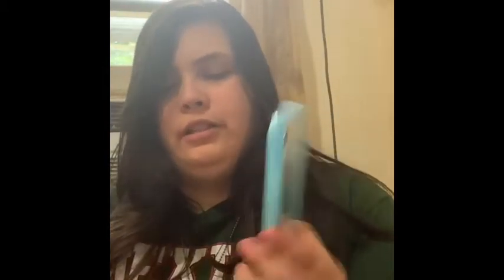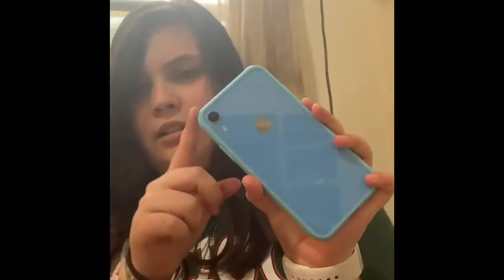This one I got from Wish — oh, and I forgot to mention the previous one was from Walmart. This is what it looks like on my phone — it's actually pretty good because it makes the blue stand out. I haven't used this one in a while.